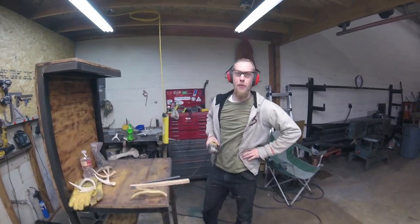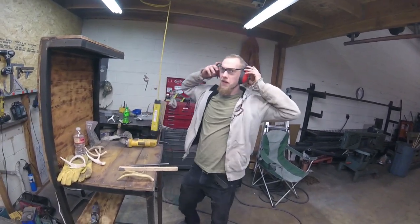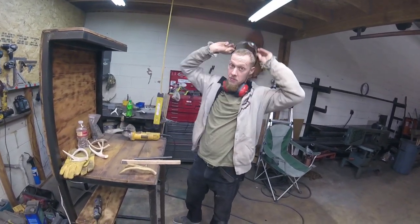Oh, hey, I didn't see you there. I was doing aerobics with my angle grinder. Speaking of angle grinders, that's what we're going to be speaking of today.